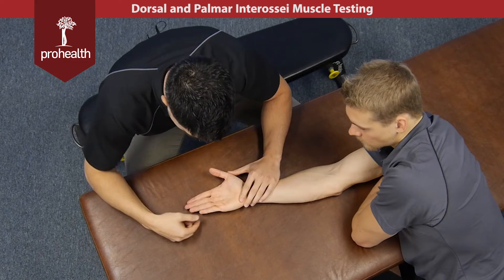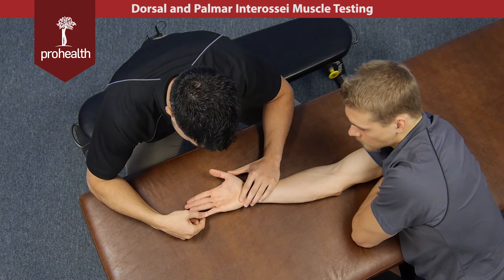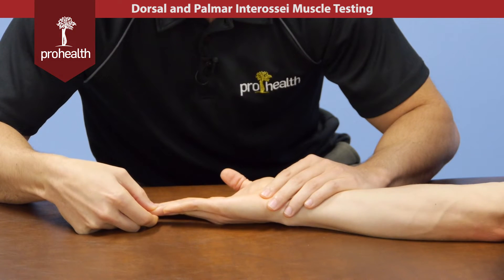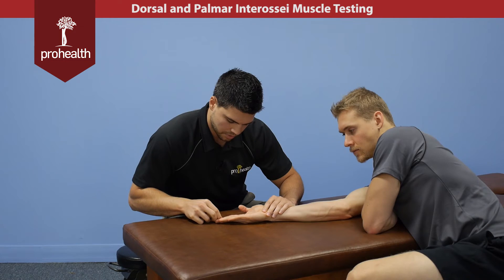He brings his fingers all the way together. Now if we were to try and move them apart — hold there, same thing, hold there. We'll skip the middle finger because we already tested both sides on that, and then try and move this one up from the midline there.